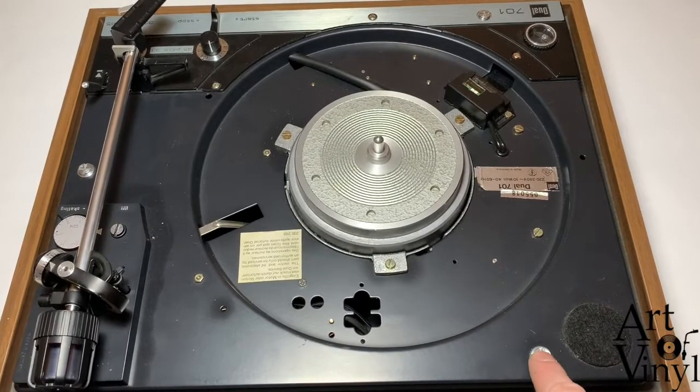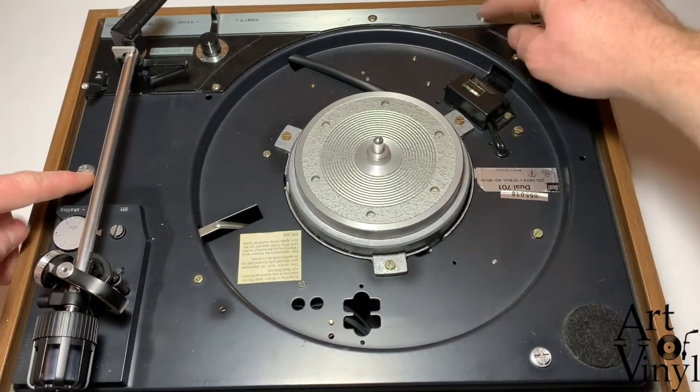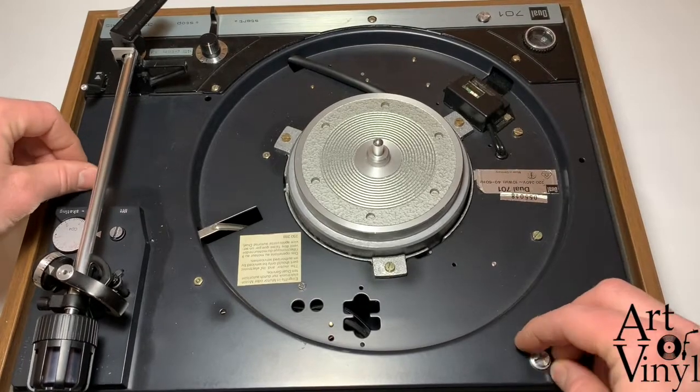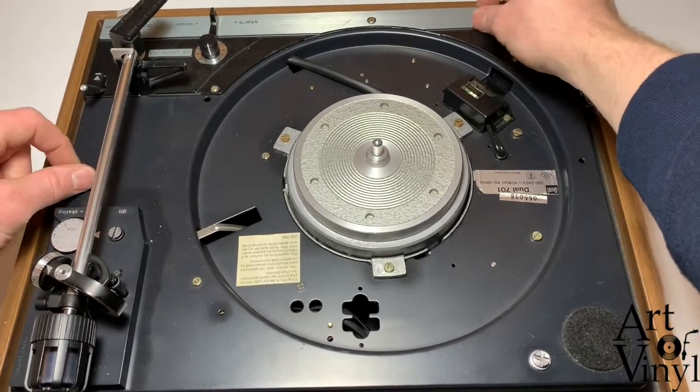The next step is to undo the screws from the record player. This Dual 701 has three screws, but some models also have two screws and other models open from the back. In the case of the Dual 701, you undo these three screws so they hang in there loosely.